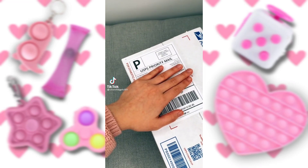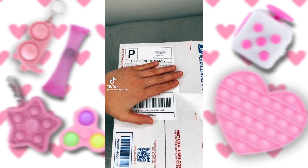Oh my gosh, guys, my package from MySensoryTools just came in the mail. I'm literally so excited.